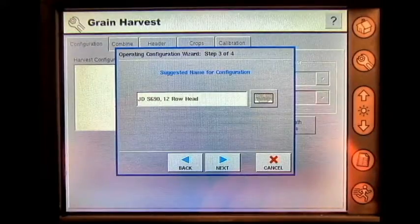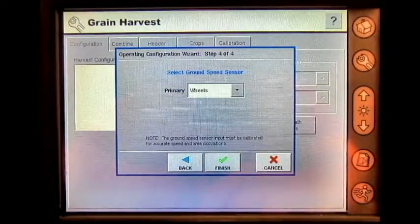The suggested name for the configuration is John Deere S690 12 row head. Press next.